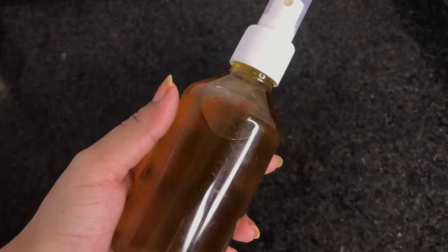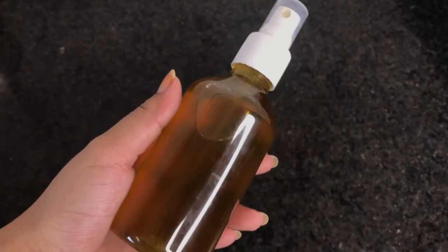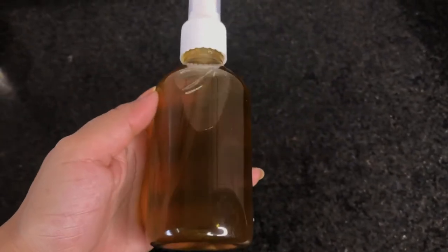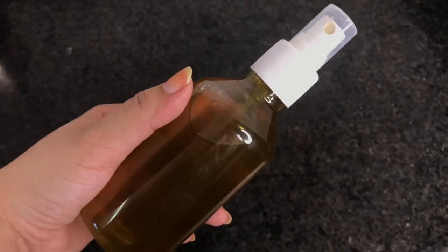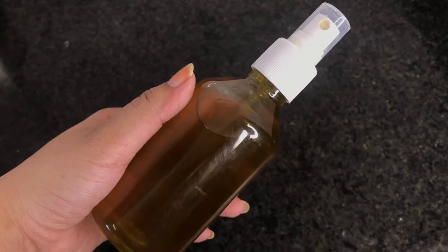My neem toner is completely ready — just look at it! One more thing: you can add a pinch of turmeric or kasturi into it so that it will cure your acne as well as give you a glow.